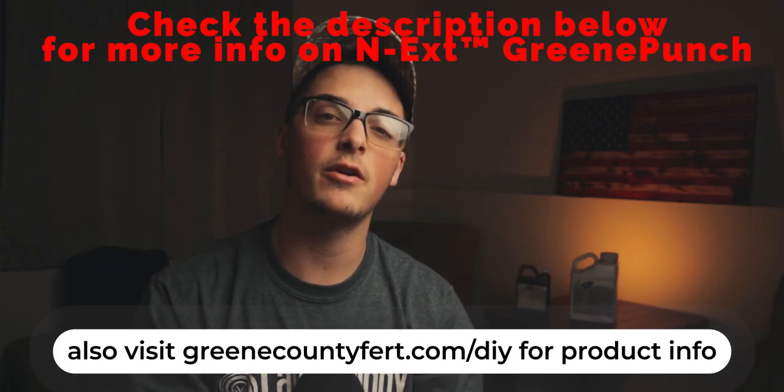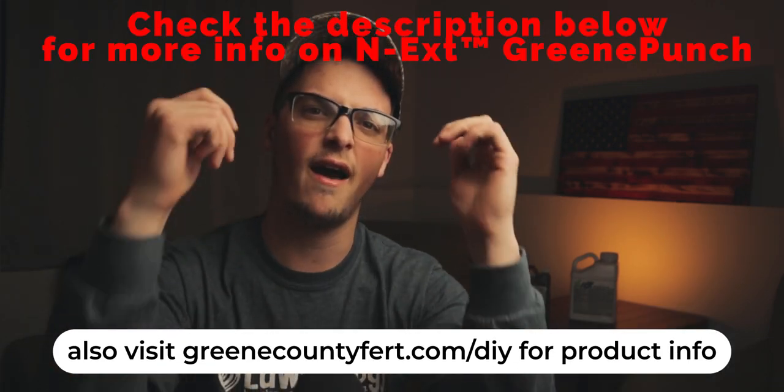There you go, guys. That's all I have for you today. Hope you guys enjoyed this video. If you did, please leave a like and a comment down below. Let me know what you thought about it. I would love to hear your Green Punch stories, if you have any, and how you're using it on a regular basis or in between here and there. Let me know how you're using it in your endeavors to have the best lawn on the block. And with that, guys, I'm Jake the Lawn Kid. Thank you for watching, and we'll see you in the next What's in the Jug. Later.